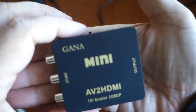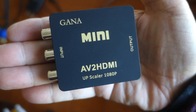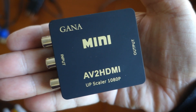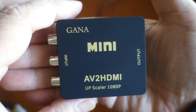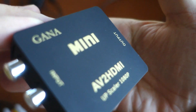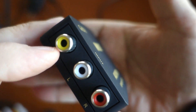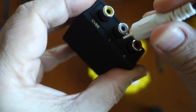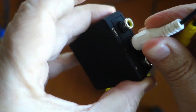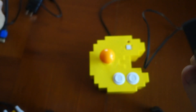In a nutshell, that is the Gana mini AV2 HDMI upscaler to 1080p. I give it an endorsement because for only twelve dollars I feel like it's a strong value. I haven't compared it to any other device — this is the only upscaler I have that does this job. I won't be using it very often, only when I need to upscale things from plug-and-play up to HDMI, but I do highly recommend it for that purpose.